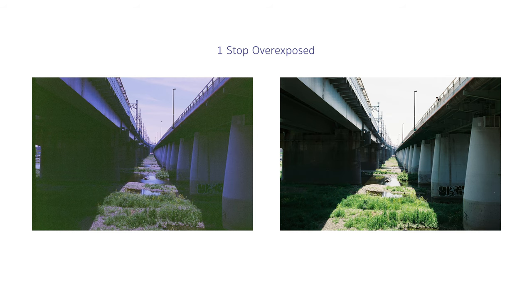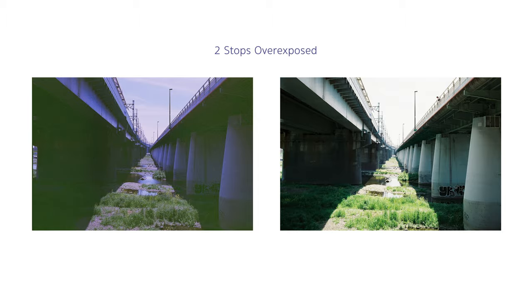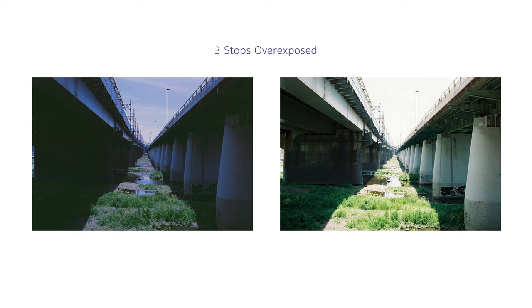At one stop overexposed we still see the muddy shadows and tinted highlights, and there's not much difference in the robust film either. Pretty much the same at two stops overexposed — it is getting a bit brighter overall in both expired and robust films, but you can still see the muddy shadows and tinted highlights. At three stops overexposed, there's less green muddiness in the shadows and the highlight tint became less purple — the image just looks cooler.